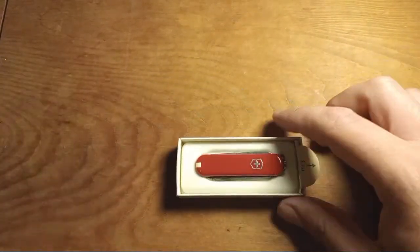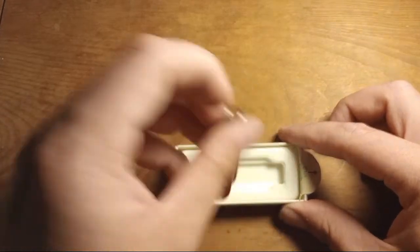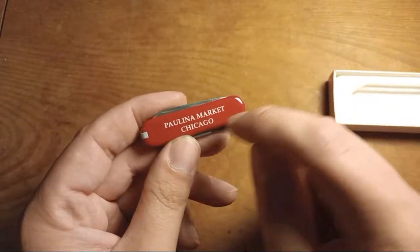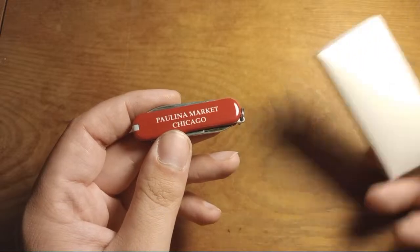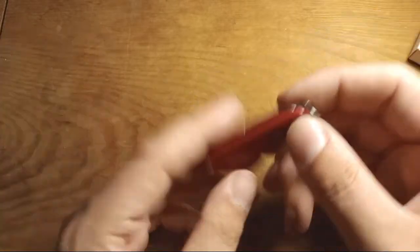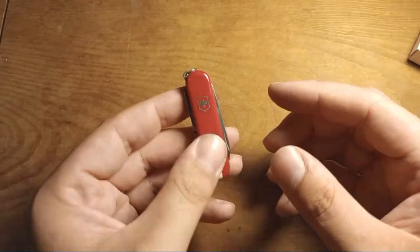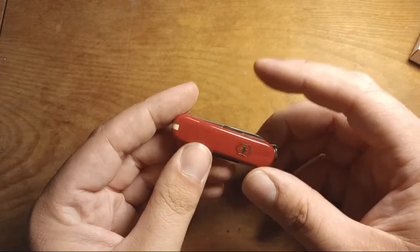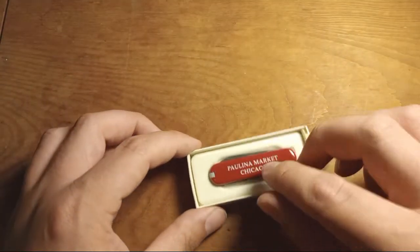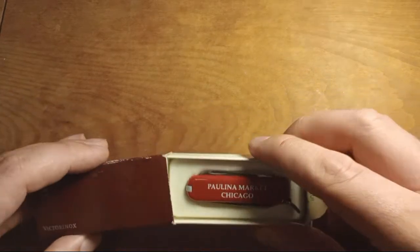Next is another Victorinox — this is a Classic SD. It also says Paulina Market Chicago on it, so I guess that's a place. I've already promised this to my girlfriend because she doesn't have one. You know what a Classic SD is — scissors, nail file, tweezers, and toothpick. I use the tweezers and toothpick more than anything else, but it's a wonderful little keychain knife.